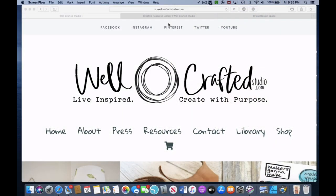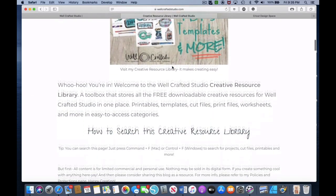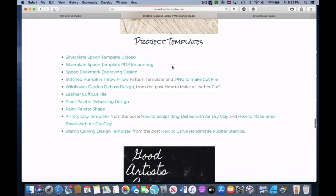There are a few tutorials out there that helped with that, and they all suggest templates. So I made a couple of templates for you. If you go to WellCraftedStudio.com and go to the library, then page down to the templates for projects — this is a free resource library for my email subscribers. Right under project templates, you have the silver plate spoon template upload, the silver plate spoon template PDF for printing, and the spoon bookmark engraving design.